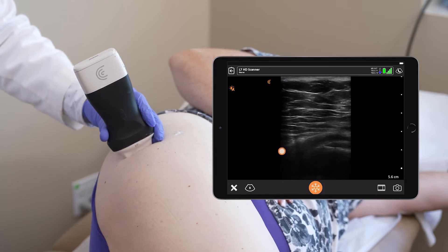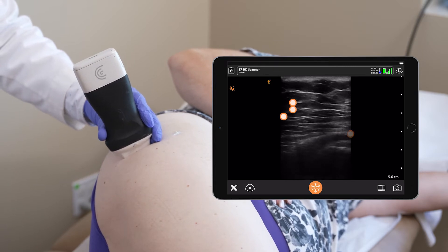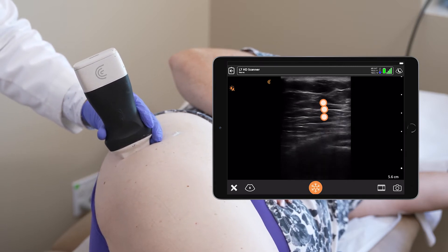As you see here, I found the trochanter — it's the hyperlucency at the bottom, and the striations above it are the insertion points of the gluteal tendons.